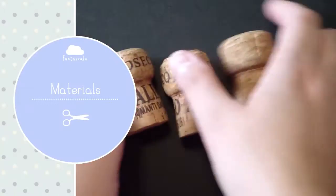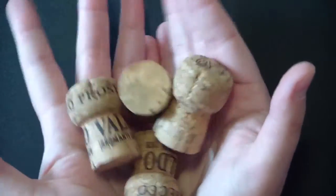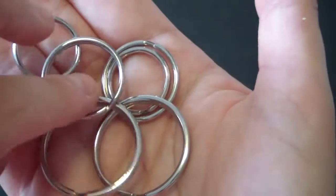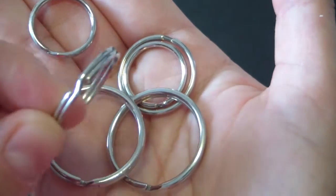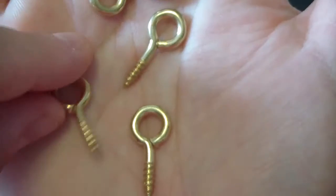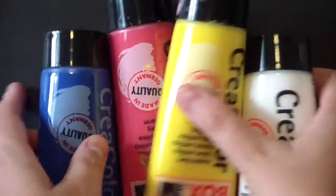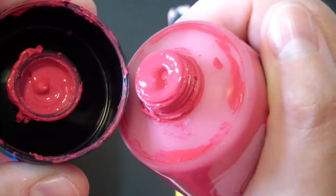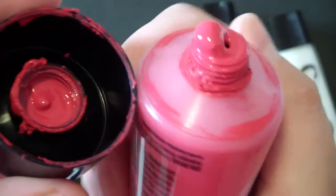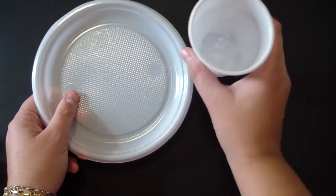Let's see the materials. You will need some corks, then some brushes, and also some key rings like these and then some screw hooks. The screw hooks look exactly like this. Then you will need some acrylic paints, and then some plastic plates and some plastic glasses.